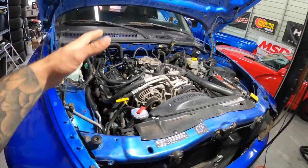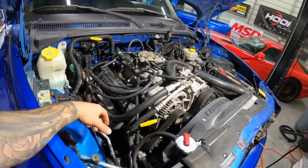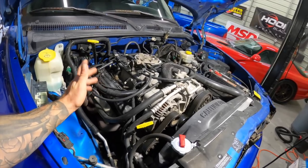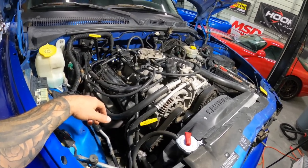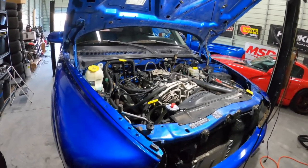So we went through a few things. We checked the rockers and there doesn't appear to be any issues there. I was hoping maybe it was a dead lifter, but I'm seeing some normal action out of all the rockers when we pulled the valve covers. What I want to achieve in this video is hopefully we can get to the bottom of it or narrow it down.